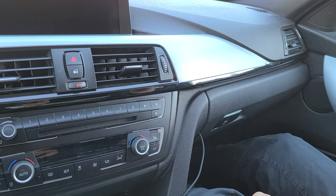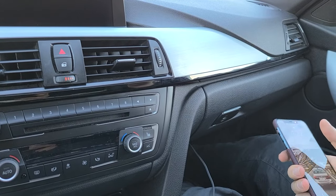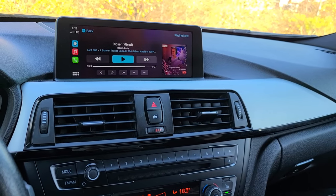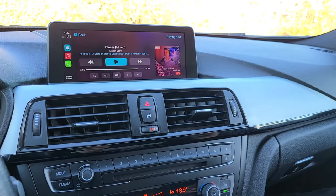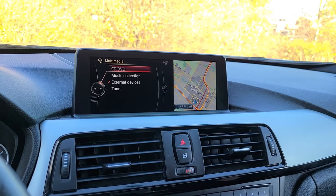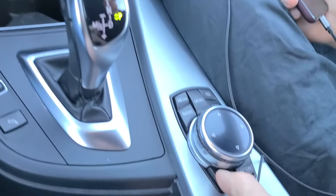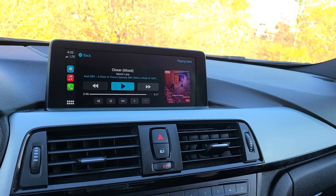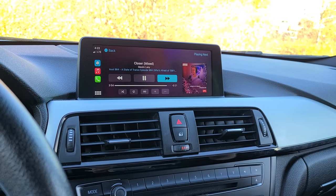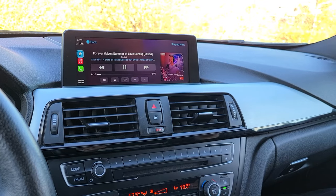Everything is assembled and we're going to test the system. We have a Lightning connection plugged into the USB we wired. Turn on the car — as you can see, CarPlay launched right away. For sound to play through the speakers, press the back button to return to the original system, go to media, choose auxiliary, then press back again to return to CarPlay and test it. As you can hear, it's playing and you can control it with the iDrive controller. Once tested, installation is complete. This was a video for GTA Car Kits — hope you liked it and we'll see you next time.